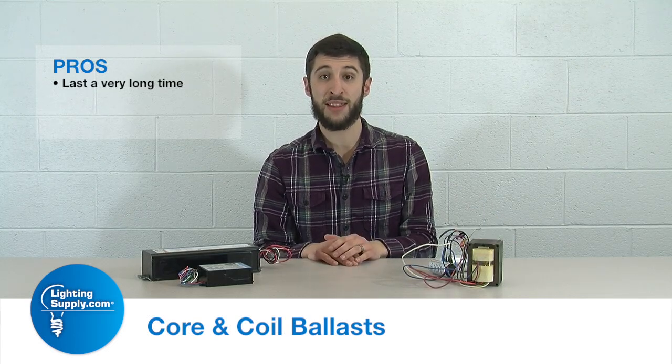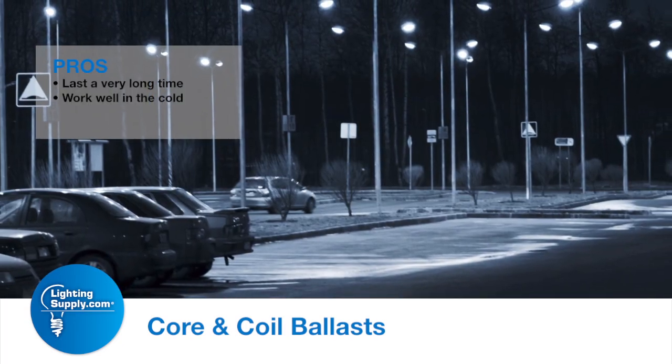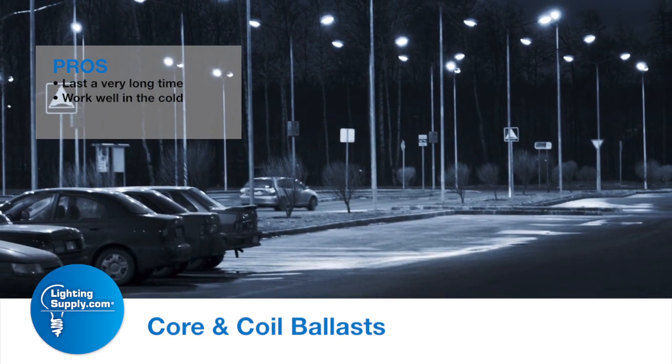The pros and cons of core and coil ballasts — starting with the pros: they last forever. There are a few moving parts that are relatively inexpensive to replace, and the main thing, especially for northern regions, is they work extremely well in the cold since there's no electronic function to them.